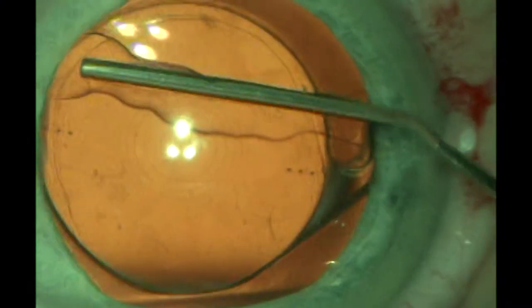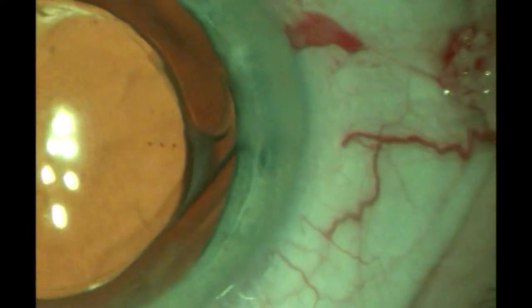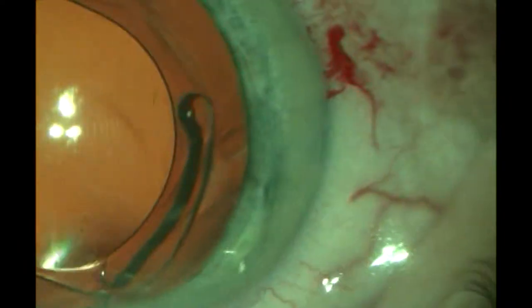We usually try to use Viscoat as it's more protective of the endothelium. Carefully dissecting out and visco-dissecting the lens, then moving it into the anterior chamber.